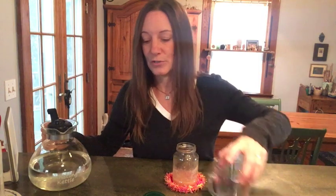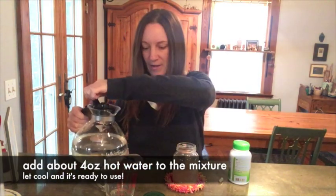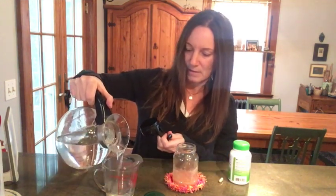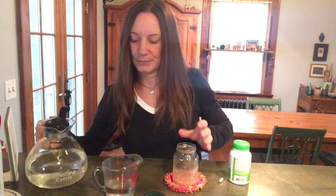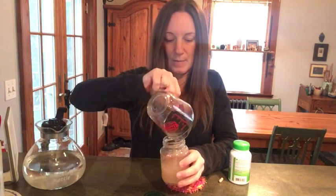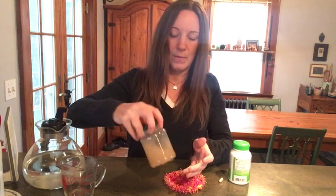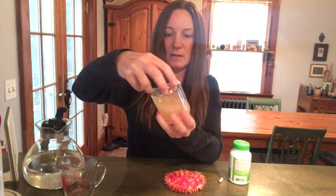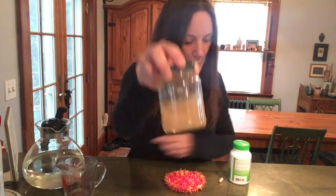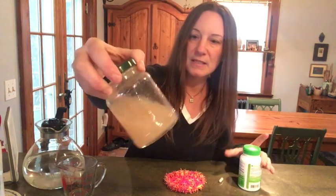The next step is to add hot water. Boil some water — you can do this all in your measuring cup and then put it into a container after. I usually do about half a cup, which is four ounces of water. Add that to the gooey slippery elm bark, cap it up, mix it around. You'll see some particles floating — that's just some of the bark, though there might be some fillers depending on what kind you get.